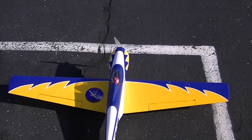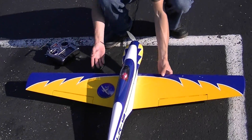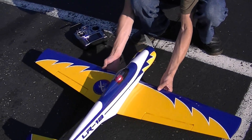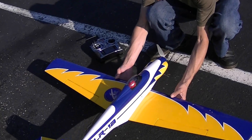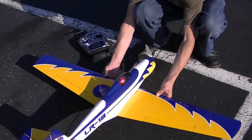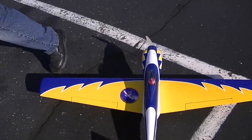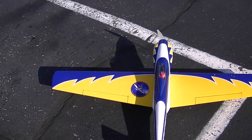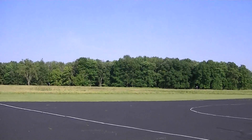I'm kinda scared, I don't know if I got the CG right guys, it's kinda scary. Don't break the plane. It's a nice plane. I'd rather have it be nose heavy. Alright, where's the wind coming from? I gotta take off past those trees. Alright.